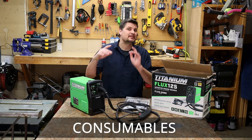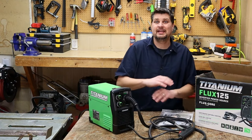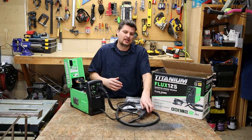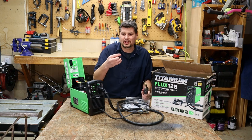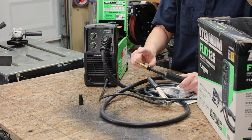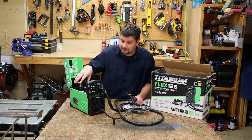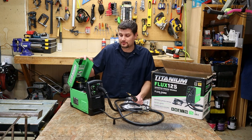What consumables do I need with this machine? The great thing about a flux core welder is it's very simple — you pretty much just need wire. For consumables, I've never burned through any of the nozzles. They do give you an extra 0.030 tip, and your tips and wire are really the only consumables you need. I use Forney wire but generally go with whatever's on sale.